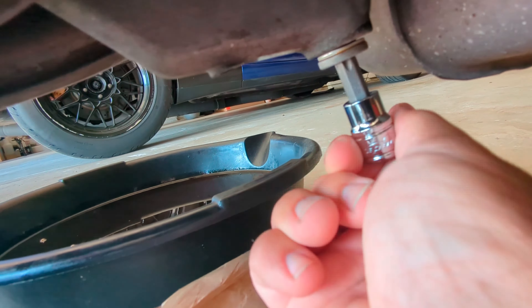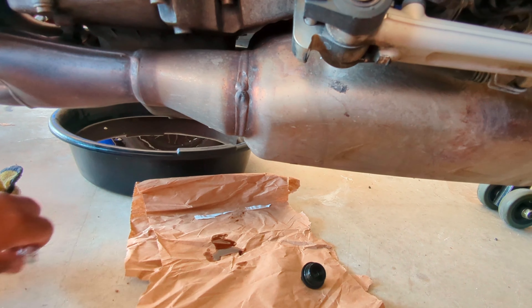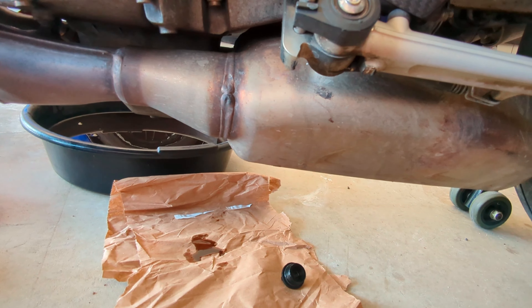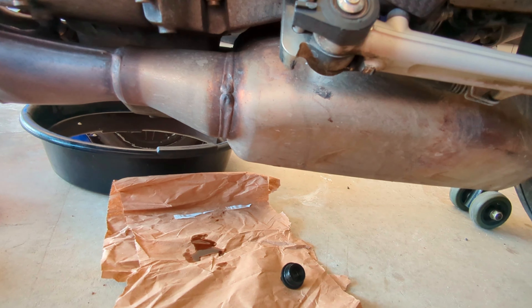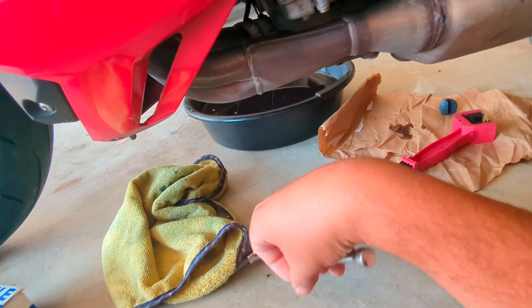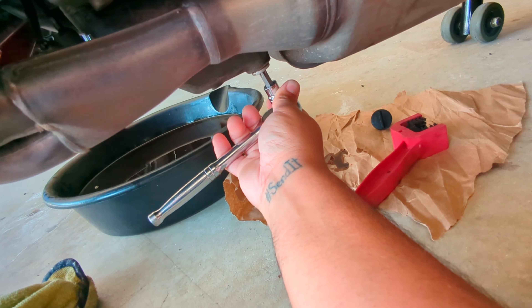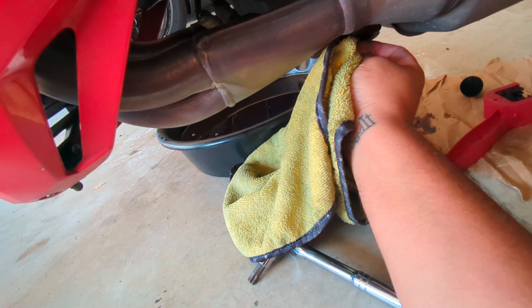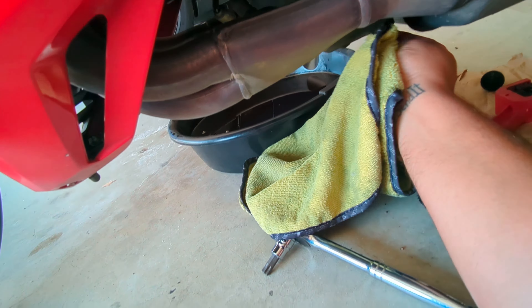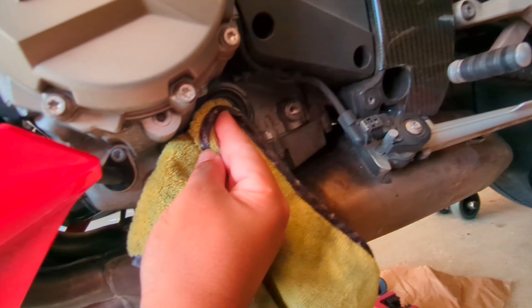So you can see all the old oil in there — maybe a bit overfilled, I'm not sure. Put a brand new washer on and go ahead and tighten that up. Make sure you clean the mating surface. I believe it's 18 Newton meters for the torque setting, but I usually just snug it until it gives some tension — about that much — and call it a day. Wipe off any excess oil, make sure it doesn't leak, and you should be good.